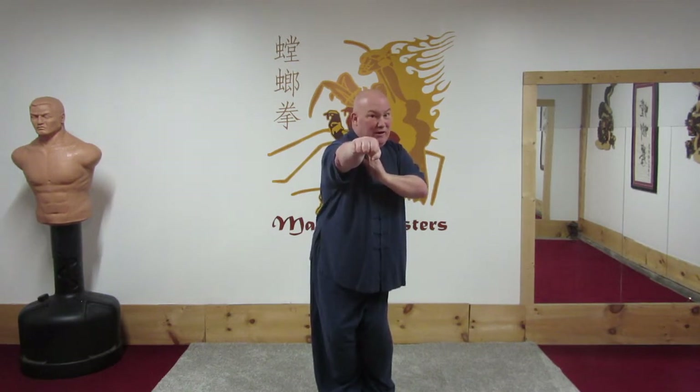So I block — notice how this shoulder comes forward. I strike. Now this shoulder's forward and I'm torquing my waist.